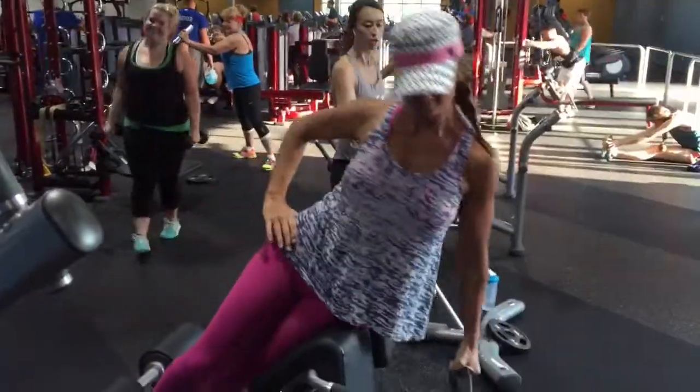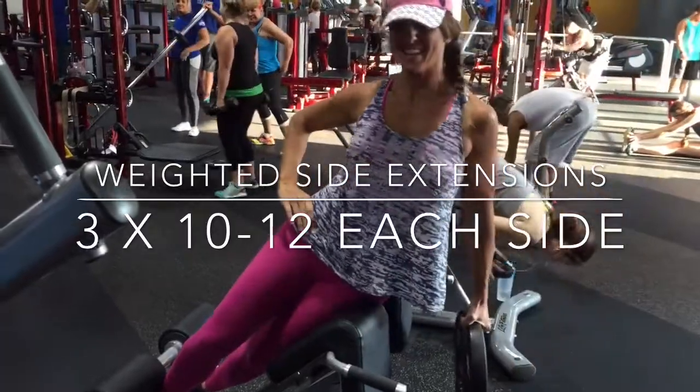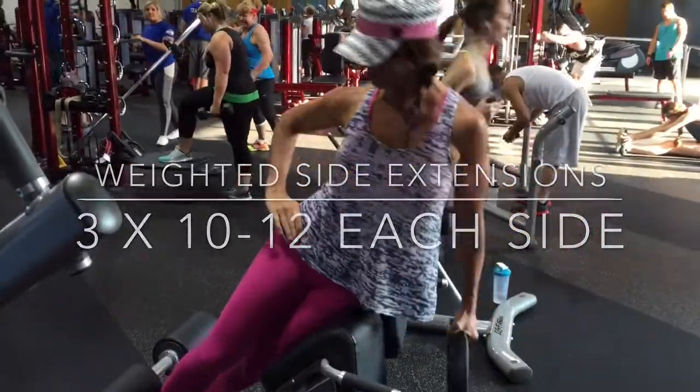From here, let's go ahead and do weighted side extensions because it's an ab workout. Yes!